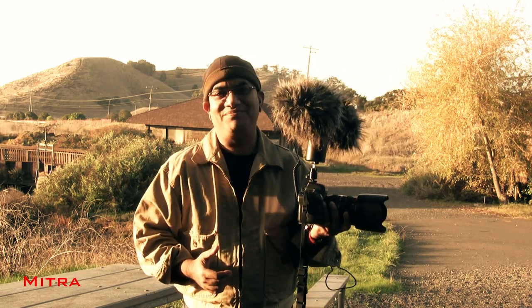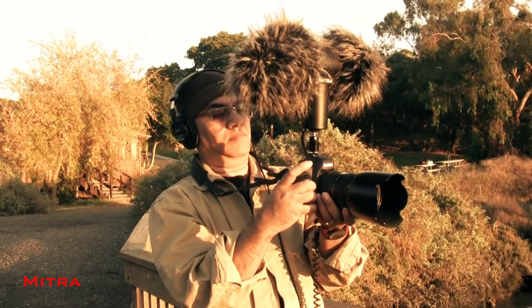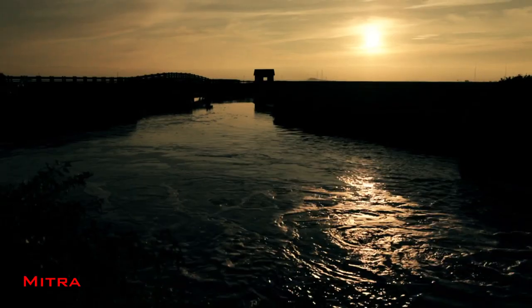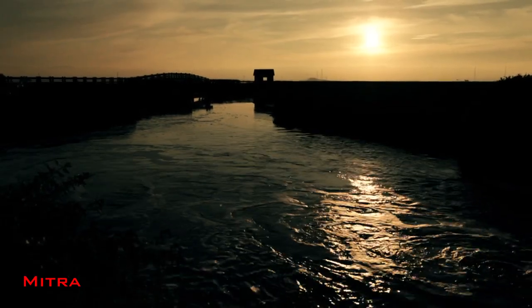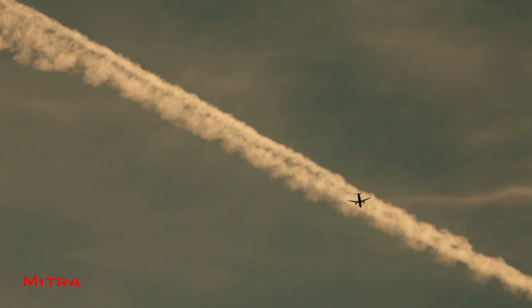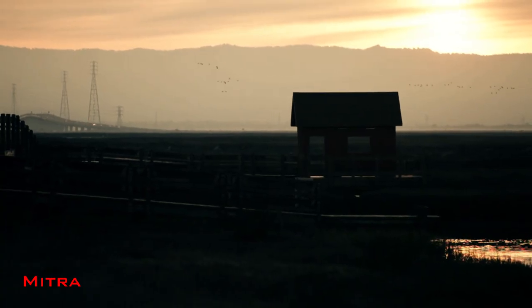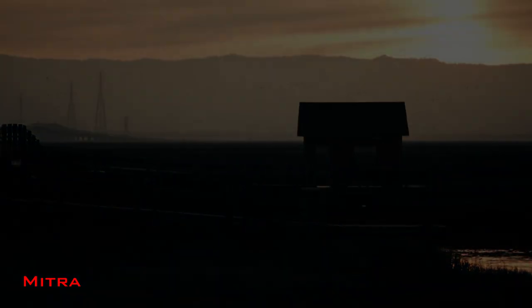I hope you enjoyed this tutorial and it may come in handy while you are shooting your next adventure with 3D Mic Immersive Sound. I will see you all in the next video.